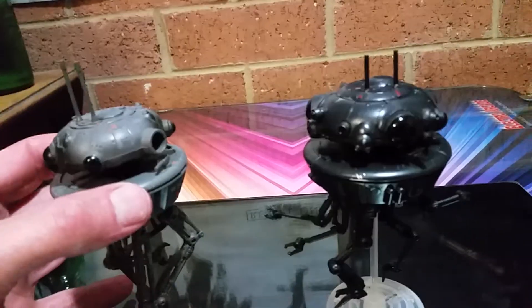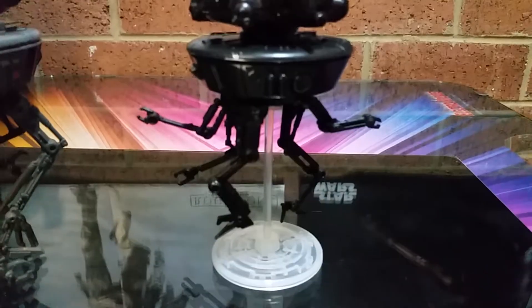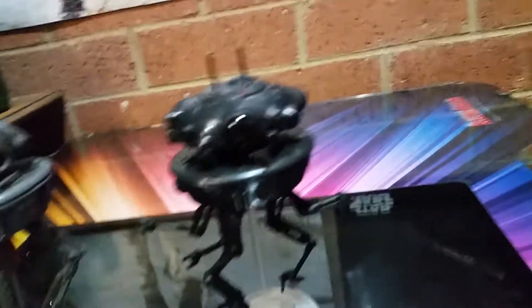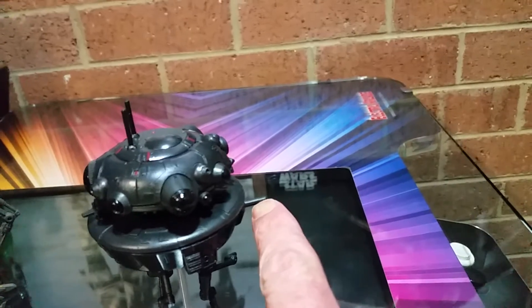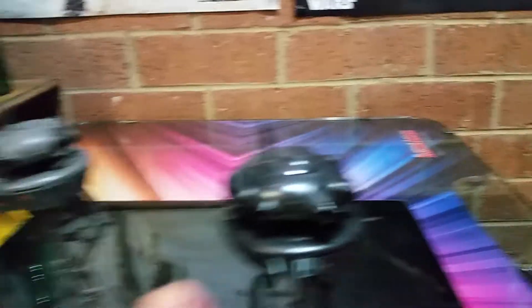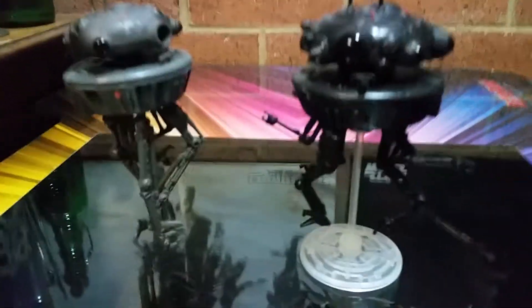It has a firing mechanism as well. In this case you can't see it — I won't pop it out because it springs out quite well and I want to keep it. You just push it down like a lever and off it goes. Leave it there, leave it where it is.